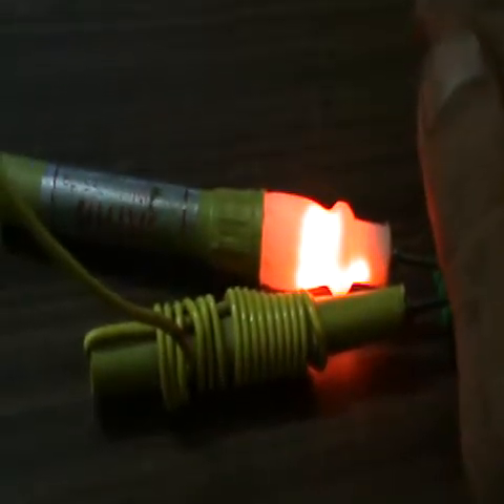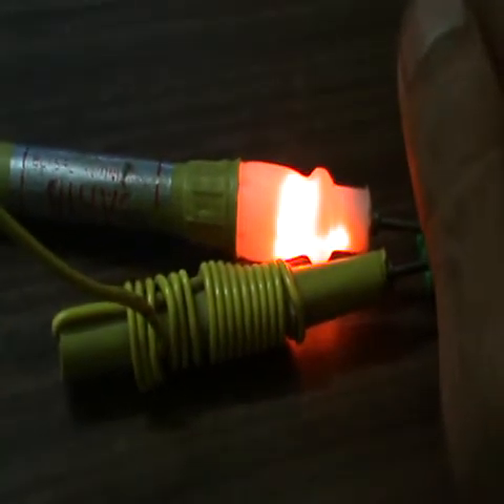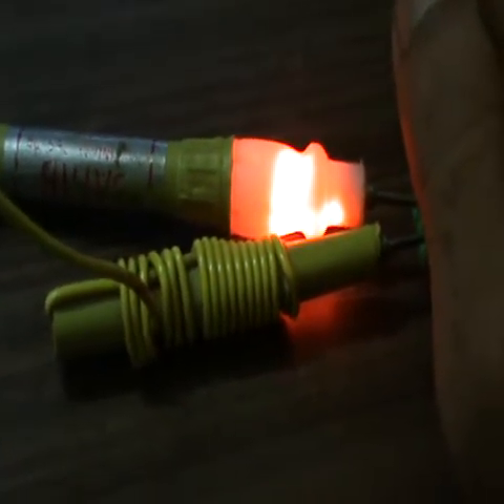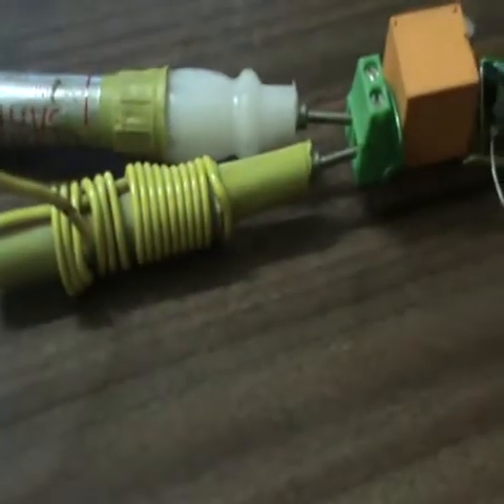As you can see, I have blocked the light on the LDR and the relay is triggered. And as soon as the light falls on the LDR again, it will turn off the light.